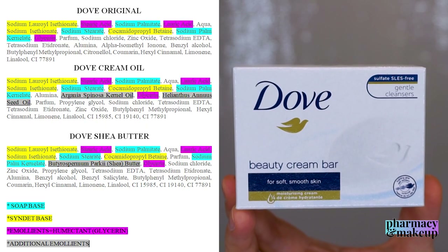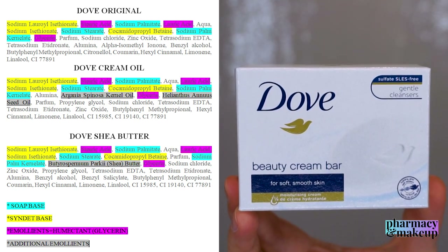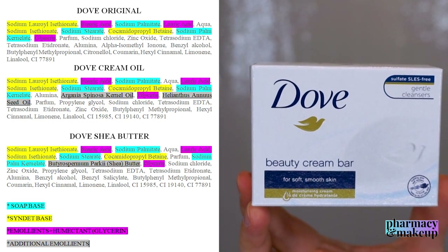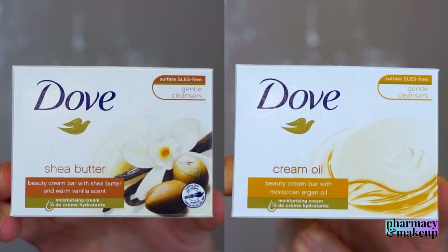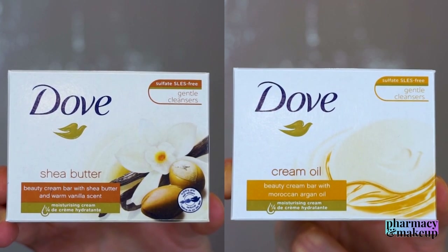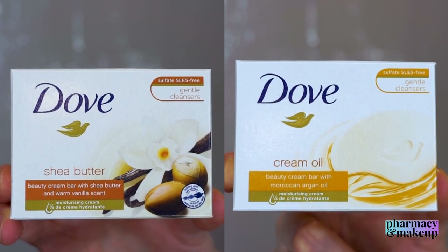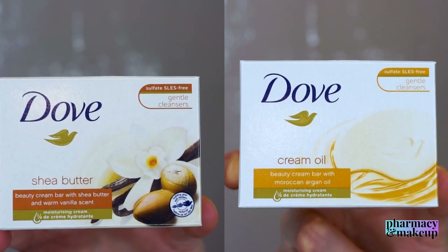In a nutshell, they kept the original formulation of Dove Beauty Bar and just added a small amount of emollient ingredients. In theory this could maybe create a more emollient moisturizing effect on your skin, or it could at least make the soap less drying. But let's see if that was the case, because I tested these two soaps on my face and compared them to the original Dove Beauty Bar.